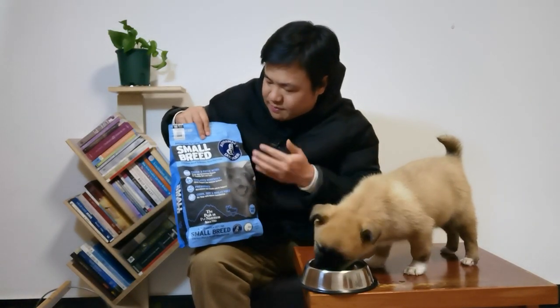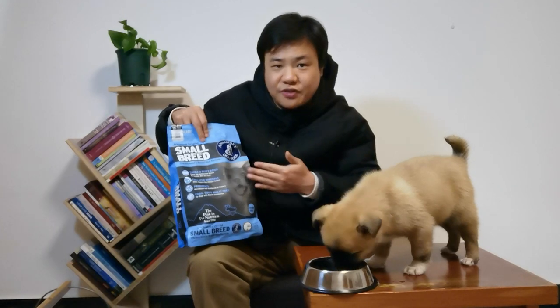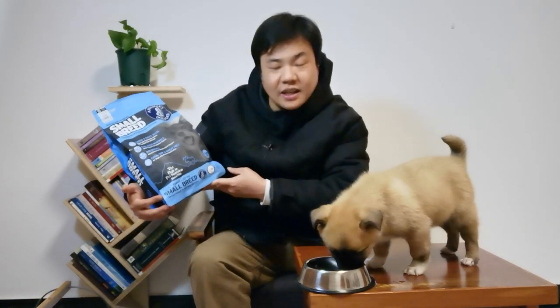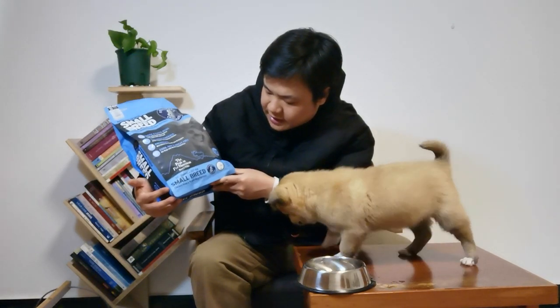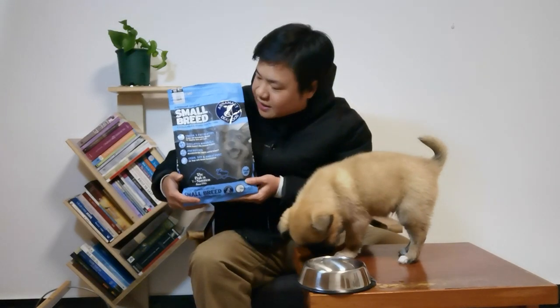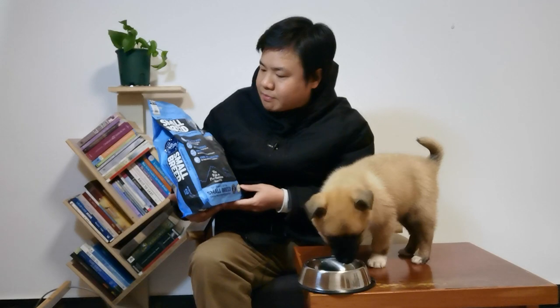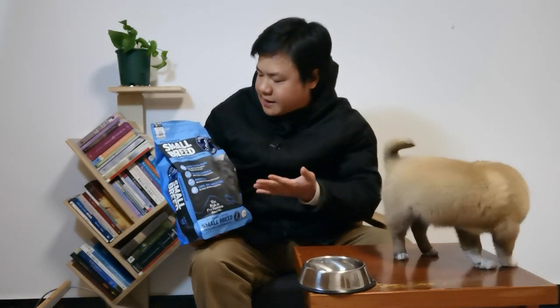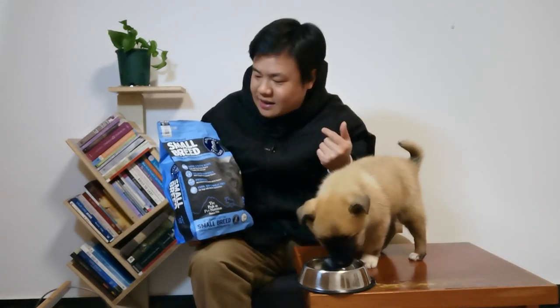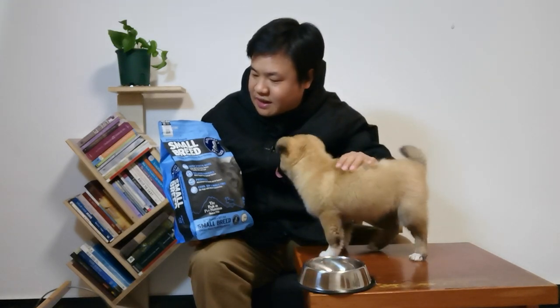Hello everybody! In this video I will unbox a new dog food I just received. This package is from Anna Meat — it's dog food, and the whole big package is about 4 lbs, almost 1.81 kg. Anna Meat just became my patron, so this is for my little puppy.